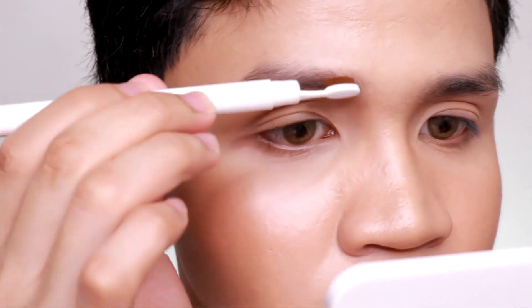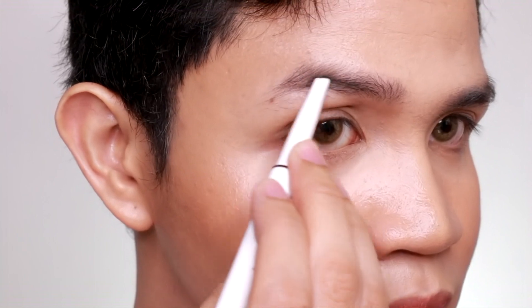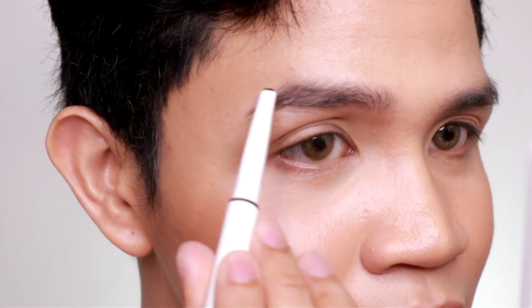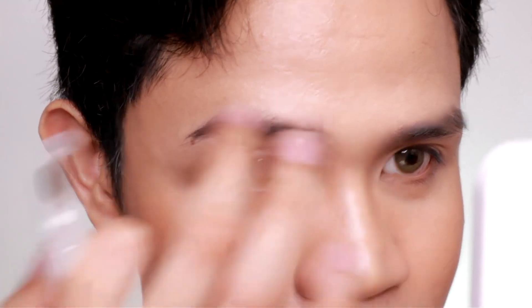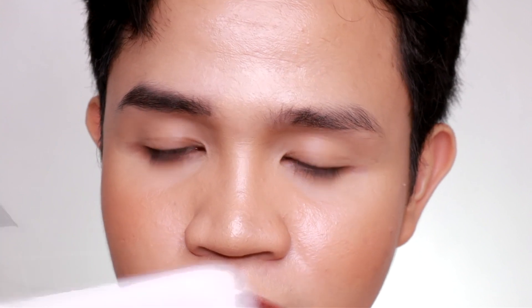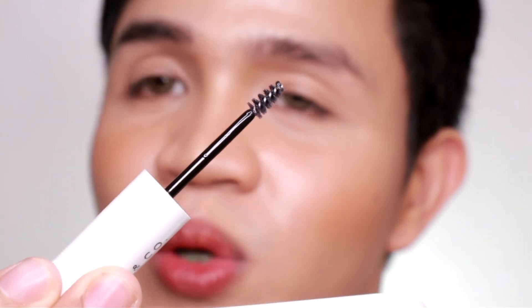I love how angled this eyebrow pencil is — you can definitely use it to make fake hair strokes. Let me zoom in so we can get a close look. I'm brushing my brows now. Okay, this is so dark — that's too much. Wow, I'm surprised with how it draws fake hair strokes. I think that's enough, I don't want to go overboard. This brush is nice. So those are my brows. On the left side I will try the castor oil for the sake of the video — it doesn't have any scent. The brush is really nice and small, so it won't distribute too much product.